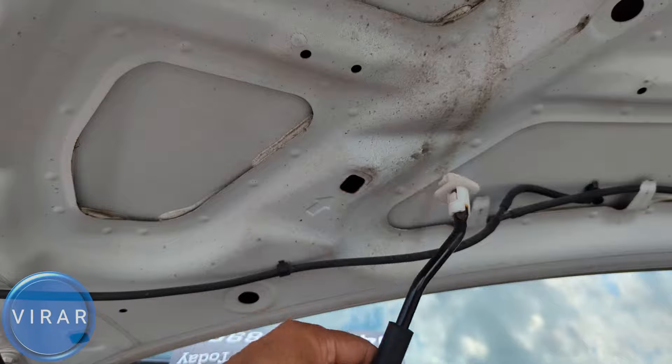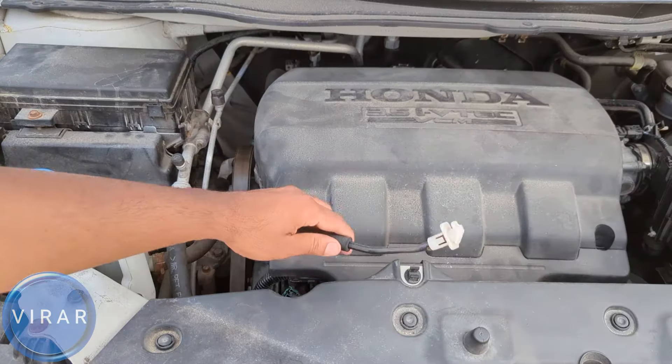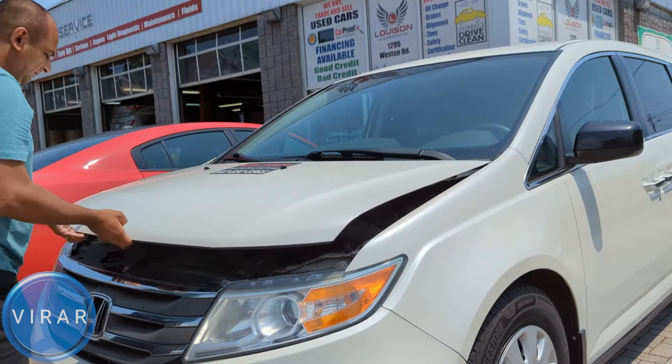In order to close the hood, push on the hood, get the prop rod out of the slot, and put it back in its place. Then lower the hood and slam it shut.